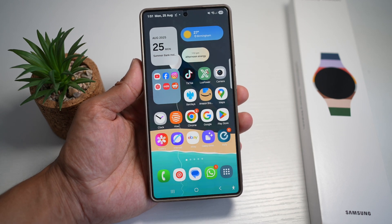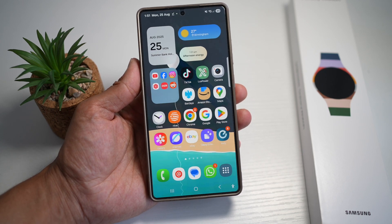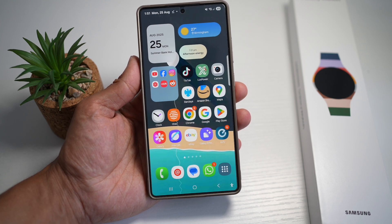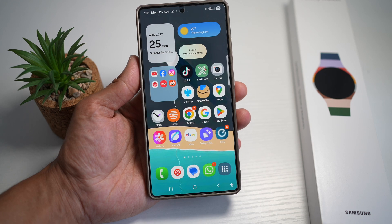Do you have a video where the background noise is ruining your clip? If yes, then the Samsung S25 Ultra has a solution. The audio eraser tool removes unwanted sound like chatter, wind, or car noise.